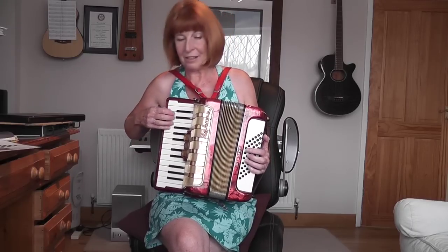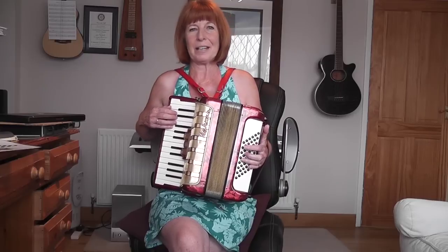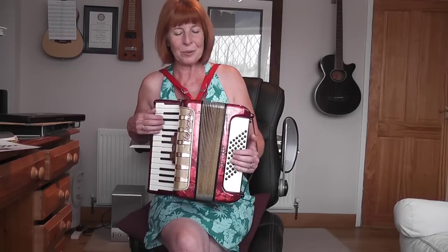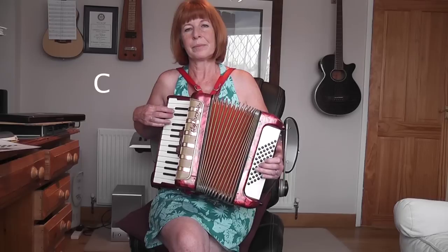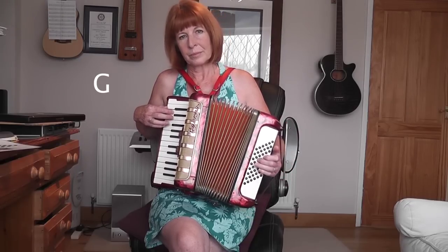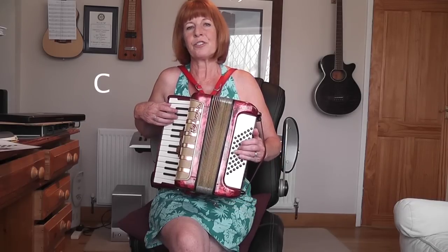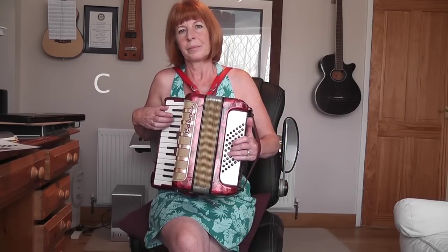So putting it back together again, I would recommend doing this really, really slowly to start with — literally like a child learning, take yourself back to how you would start your very first walk. So really slowly. Now comes the change — back to the C, up to the G.